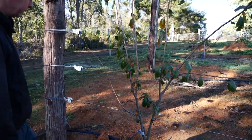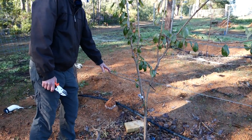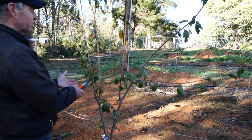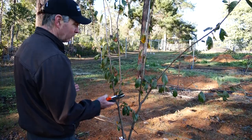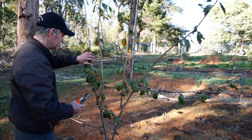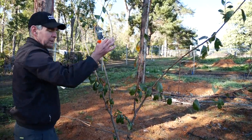So you bring them down where you can - these are plums. We've lost our central leader because they weren't trained early enough, but that's okay, we can work with that. We've tied down the branches so you can spread them out - we're harvesting light.